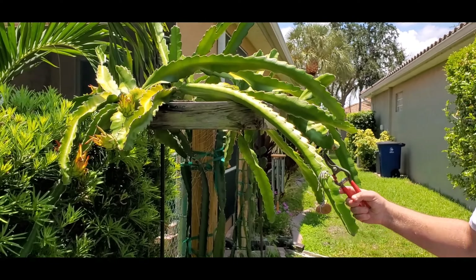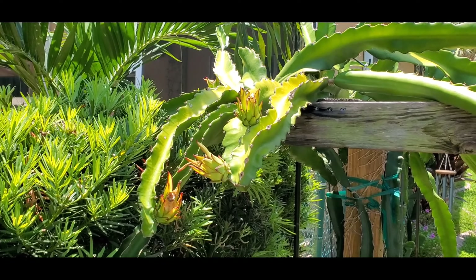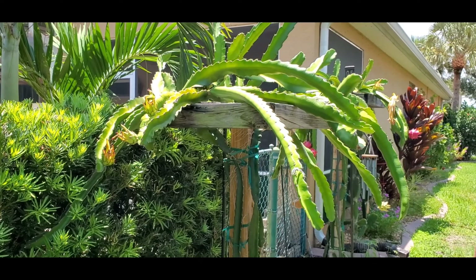This is the one that we just cut off of, and these are the new sprouts coming up, but we're not sure what's going to happen with those. We'll see — they're not looking as good as the first one.